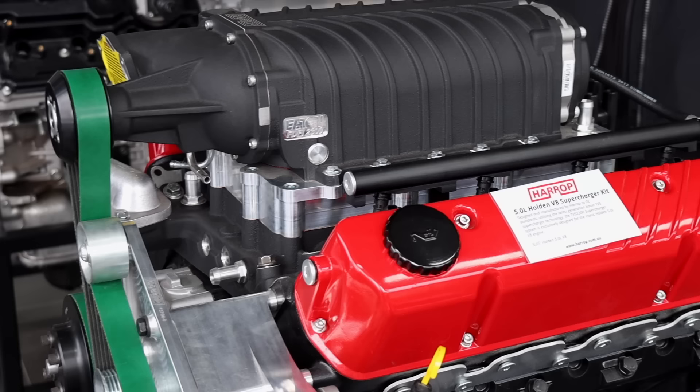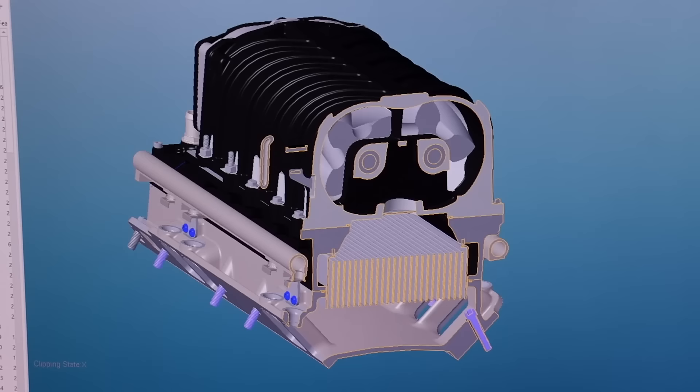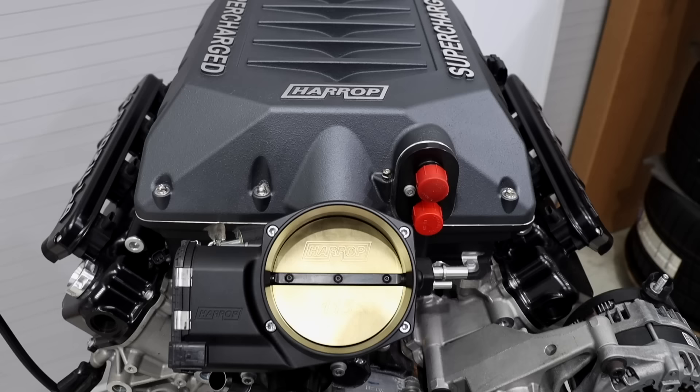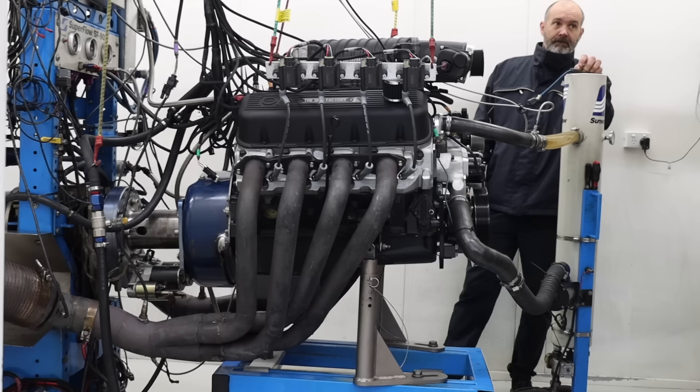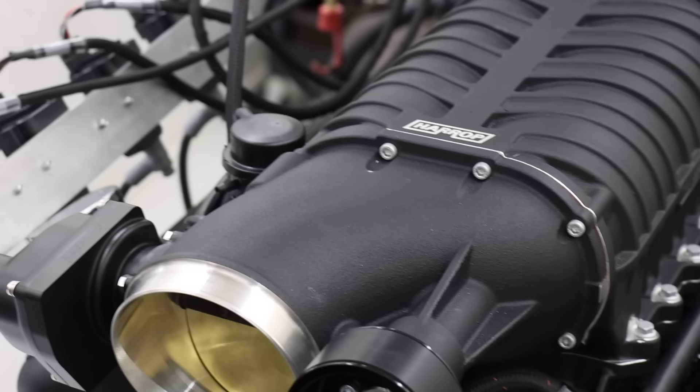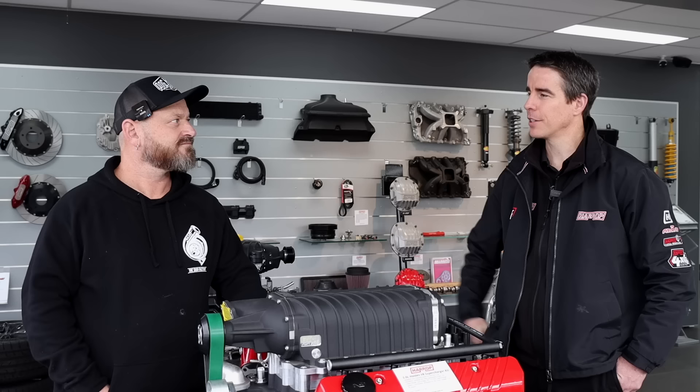It's great to have you guys down, Al. I've got a little bit of history with the Iron Line project. We're certainly well known for superchargers, so we're excited to show you through and give you a walkthrough of how we go from design concept right through to finished parts. Now it's time to reveal all — let's go and have a look at the good stuff and meet the engineers.